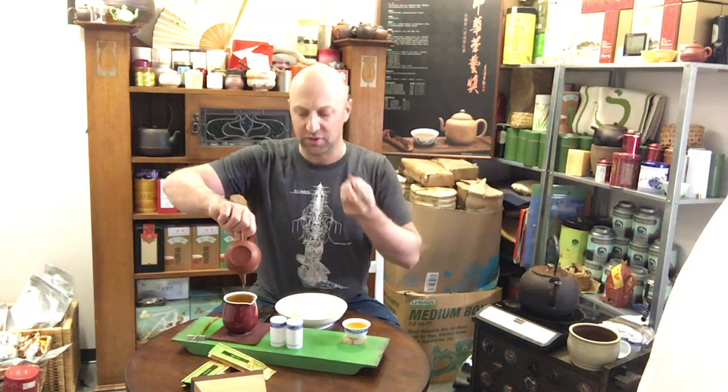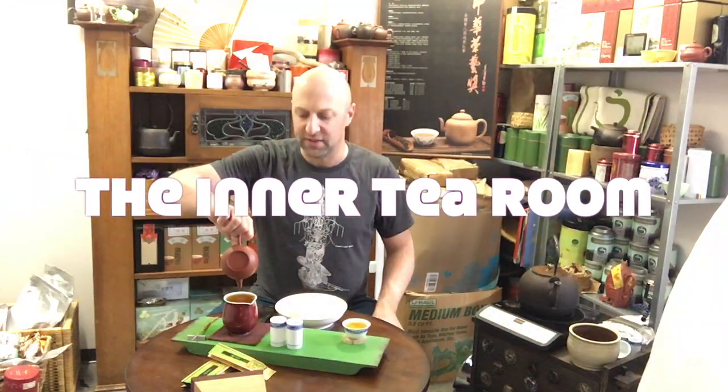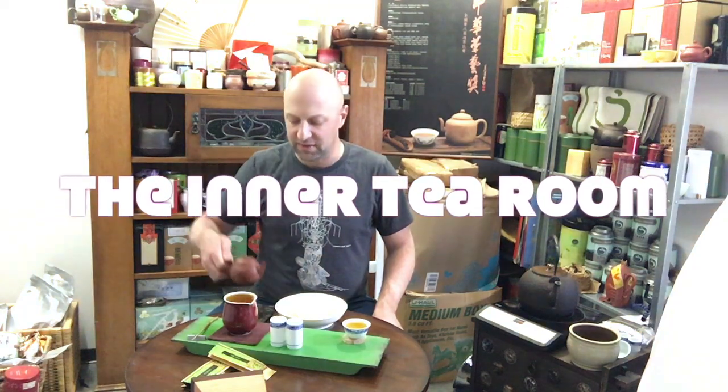Mouthfeel is where I feel like a lot of the biggest aspects in terms of quality of the tea leaf itself — the root of the tea, how it's grown, the processing, and the overall quality — really shines. It curls your tongue inward, so it's almost like holding a piece of candy in that spot. That's the feeling that arrives from this type of mouthfeel in this tea.